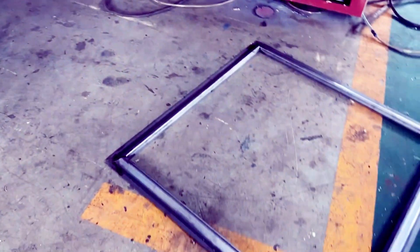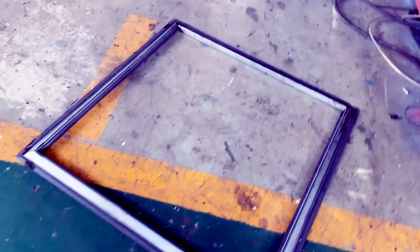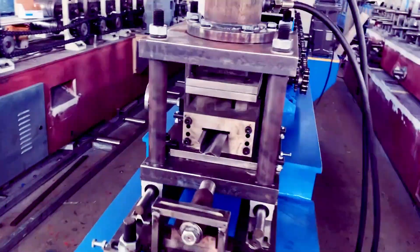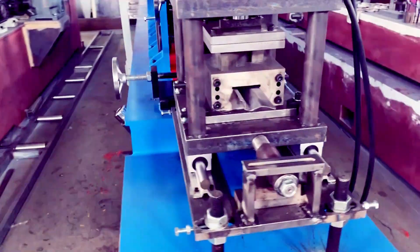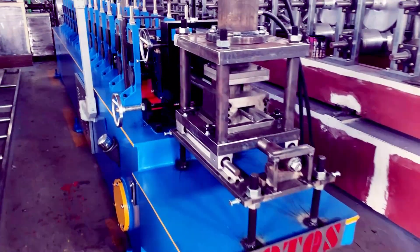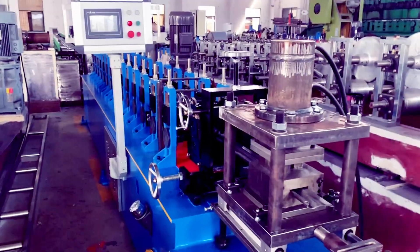This is a complete line. If you have a similar demand or design for window frame or door frame, we have the solution for you. It's going to be painted and then loaded to the truck — it's for our domestic customer. Thank you for watching, and don't forget to subscribe to our YouTube channel!